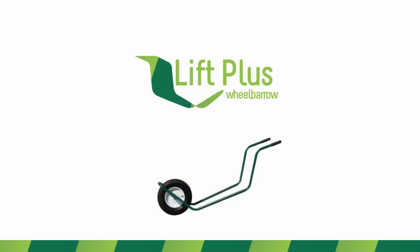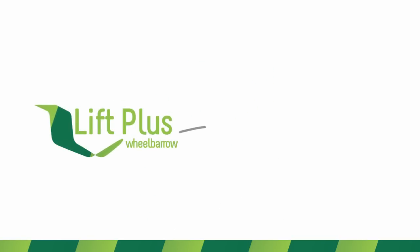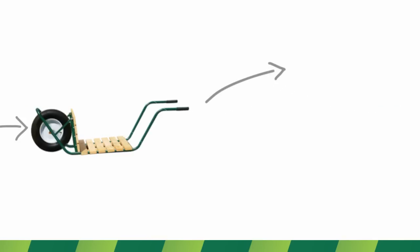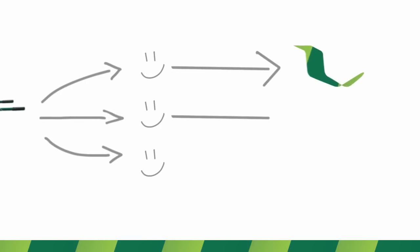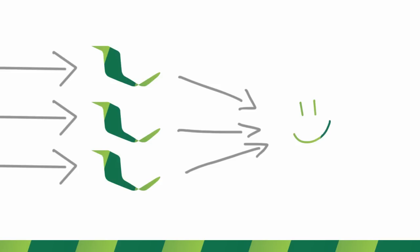The Lift Plus wheelbarrow is designed with a heavy duty steel frame that handles even the toughest jobs. All the parts of the wheelbarrow are made from high quality materials to ensure reliability. We are very excited to have the opportunity to share our Lift Plus wheelbarrows with everybody. We have sold a few units and it is great to know that the Lift Plus wheelbarrow is making someone else's life easier. This rewarding feeling drives our enthusiasm to continue what we are doing.